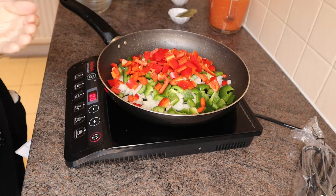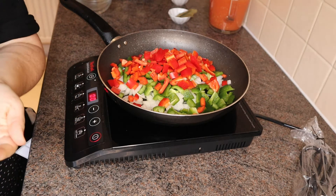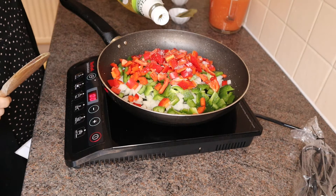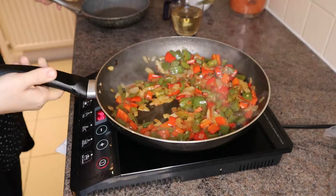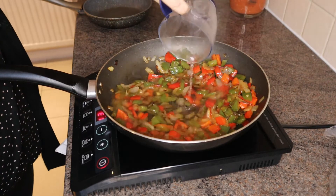Add pepper, salt, and olive oil if you need, and finally leave it fry until the onion has a golden color. Now, pour the white wine and leave it boiling for about three to four minutes.